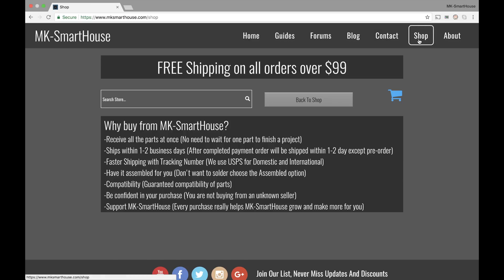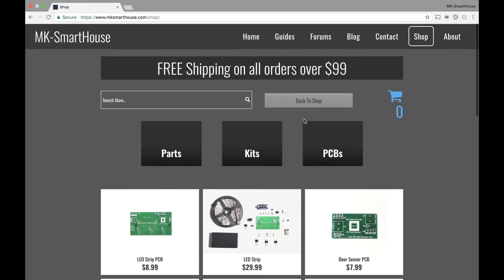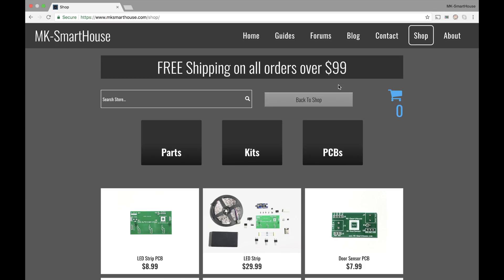The next tab is the shop, and I'm very proud of this — I like the way this turned out. The first thing you see is free shipping on all orders over $99. I'm excited to announce that if you have a checkout total of over $99, you will get free shipping. A lot of you have been complaining that shipping costs are pretty bad for international — US is not bad, but international it is. There's nothing I can do about that; that's how USPS is, they charge a lot. So to compensate, if your order is over $99 you'll get free shipping — it's like a win-win.